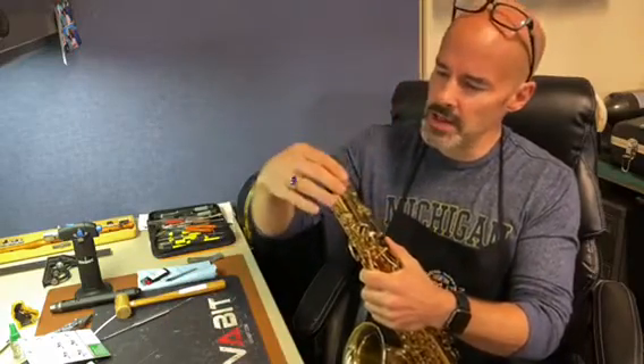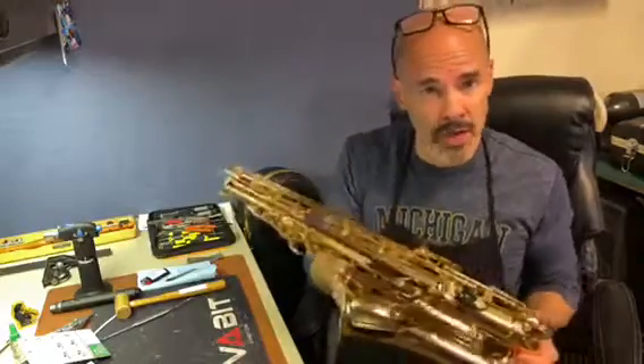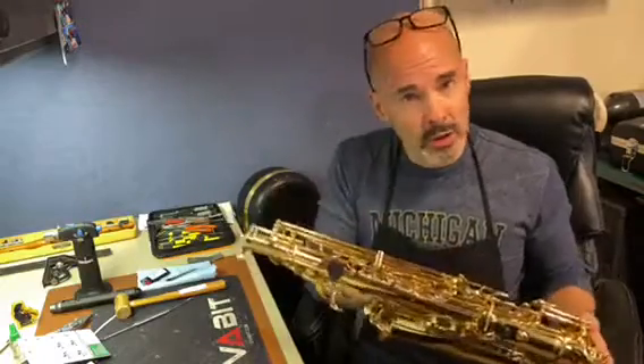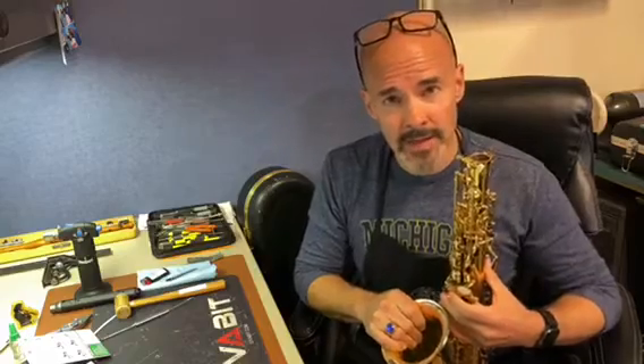The other thing the end plug will do is protect the instrument while it is in the case and in transport. Most cases fit the saxophones pretty snugly, but without the end plug it creates a little bit of play inside the case. So if you've lost your end plug and can't find it, or your cat won't give it up, go get a new one.